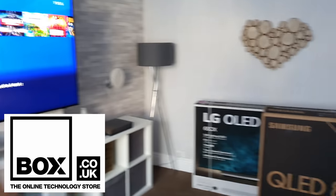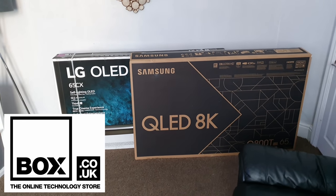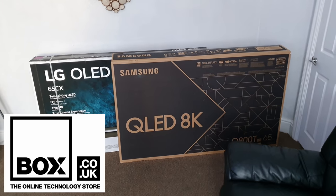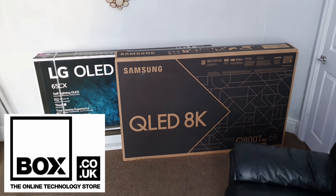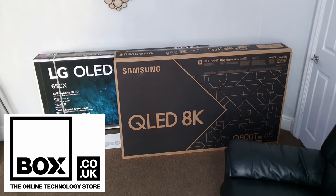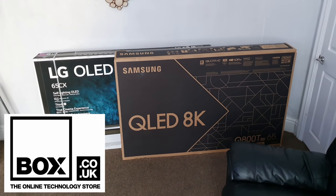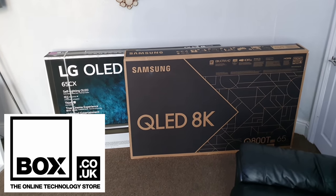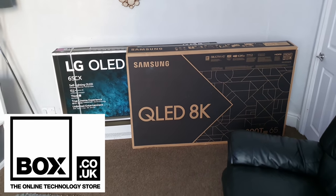I just want to say a massive thanks to the guys at box.co.uk for hooking me up with both the Samsung and LG TVs. If you're in the market for a new TV, head down to the link in the description — they have all the latest models from Samsung and LG, they price match all major UK retailers, and offer a free five-year warranty. Buying from them also supports the channel, which encourages them to send more TVs for me to unbox for you.